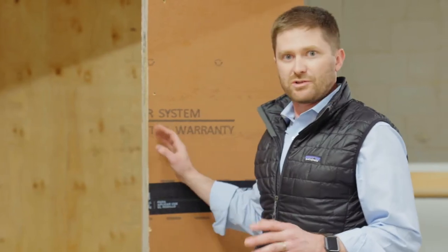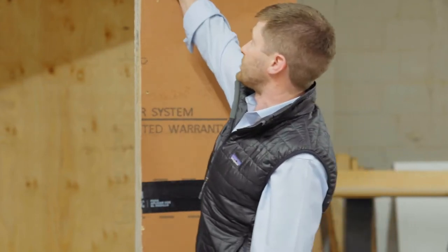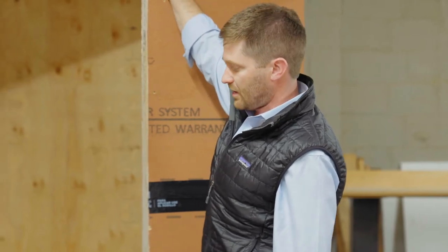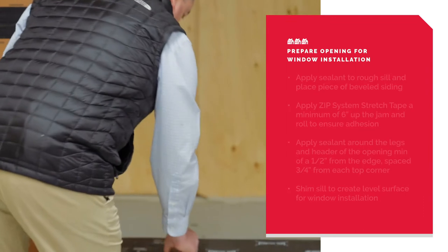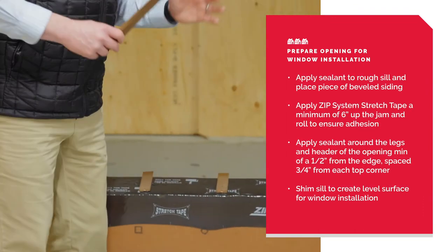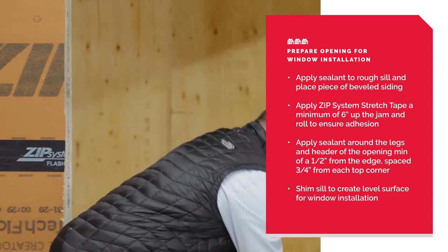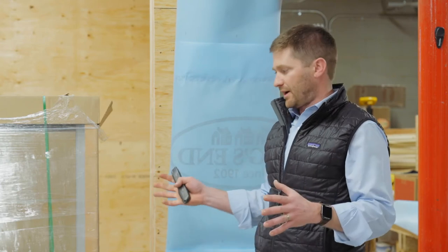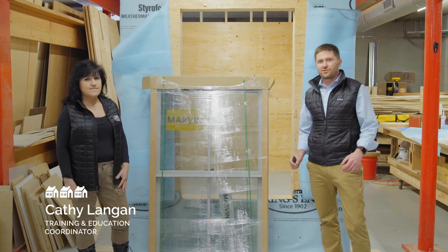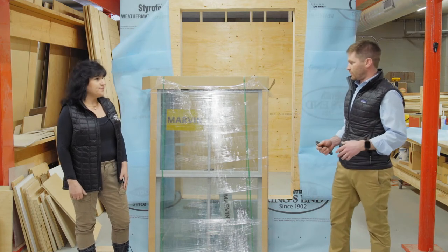Now that the sill pan is done, we're ready to put the window in. A couple of things we need to do to finish preparing this opening: run a bead of sealant around the opening about a half inch off the rough opening, spaced three quarters from each corner. We're going to level out our rough sill that we have pitched forward to the exterior using shims, which gives us an even surface to set our window and allows for drainage of water that could get into the rough opening. Here to talk about Marvin Windows and unpacking is Kathy Langan, our education coordinator at Ringsend and subject matter expert on windows and doors.